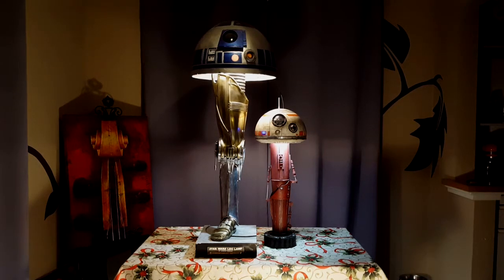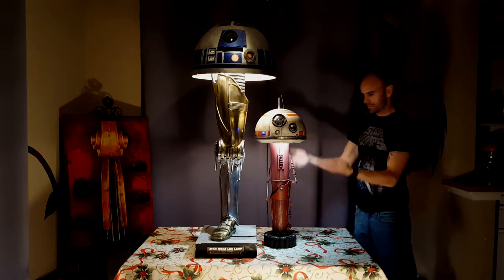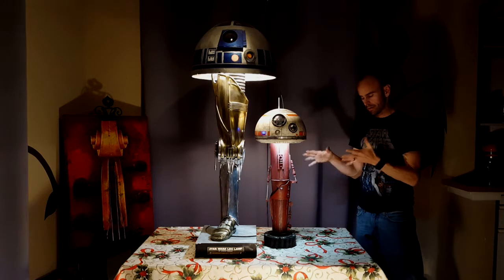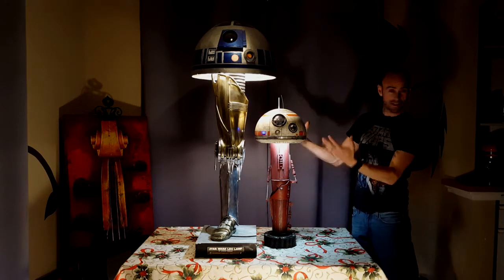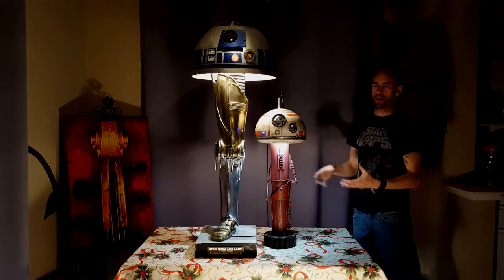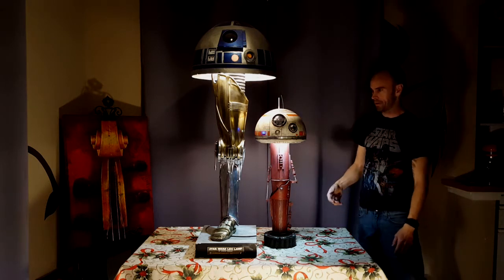Alright guys, here is a look at the BB-8 lamp, obviously with the red C-3PO arm — it's the Force Awakens BB-8 arm lamp, which is desk size, so it's a little easier to place somewhere in an office or something, whereas this one is a little big, but still fun to do.